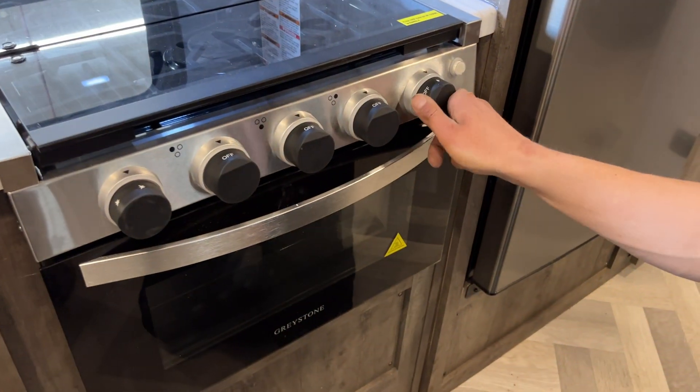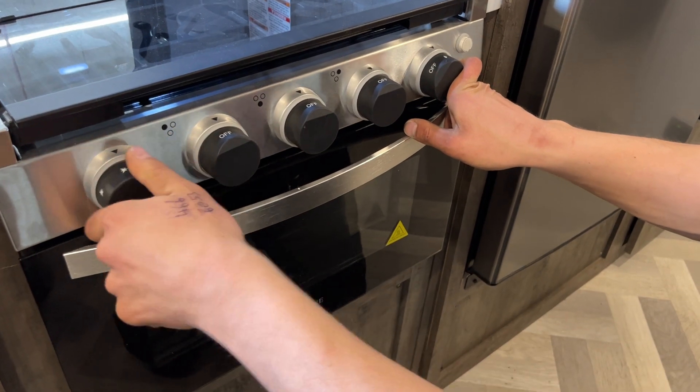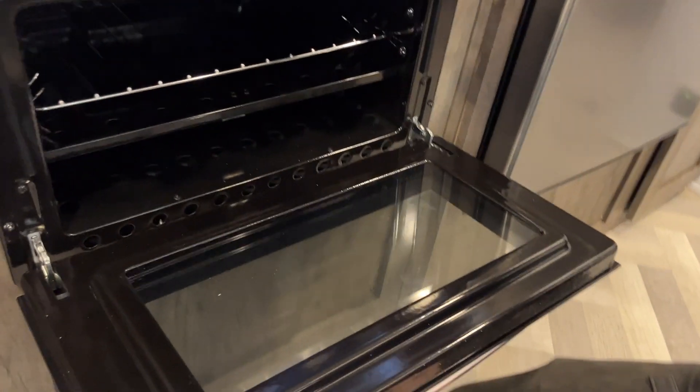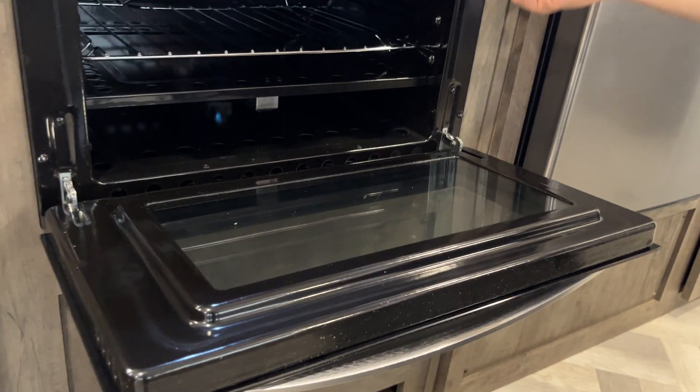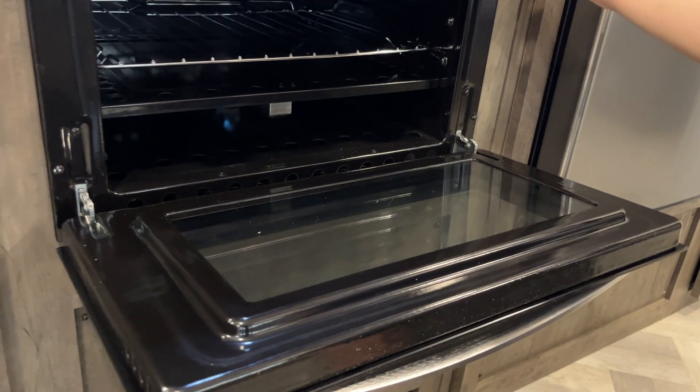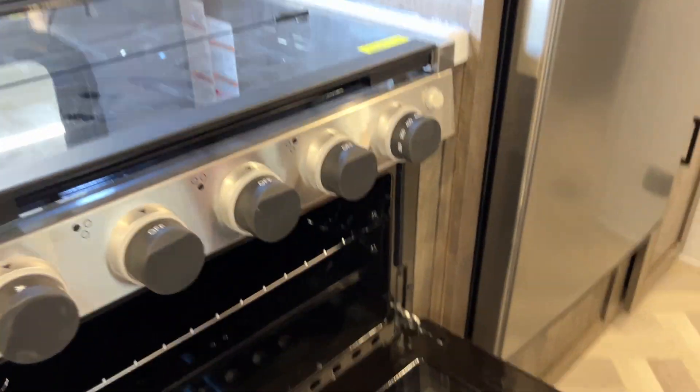For the oven, turn that knob over to the flame setting with the sparker, and once it clears the area you'll see the pilot light get going. Once you have it going, hold the knob in for a few more seconds, then release — the flame will hold itself. Turn up to your desired temperature and off she goes.